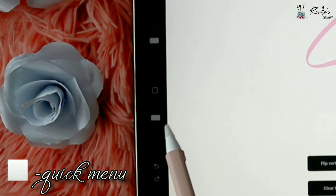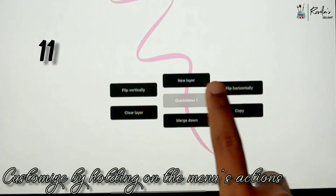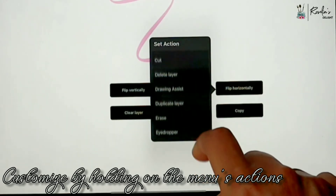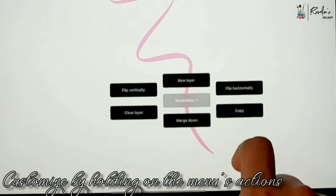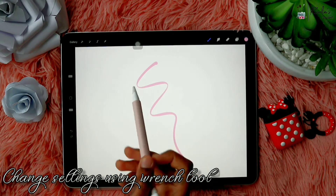That tiny little square in between the sliders opens the quick menu, which will have all these actions that are purely customizable. You have to press and hold to customize the menu's actions — there are various actions listed inside and you can choose whatever you like. You can also customize other shortcuts using the wrench tool on top of the screen.